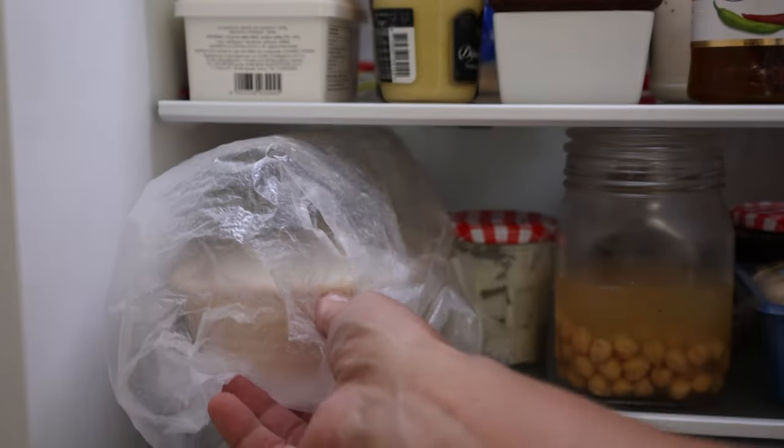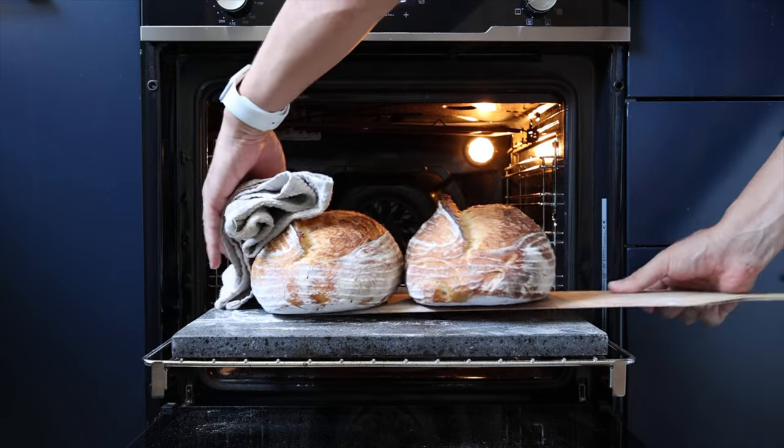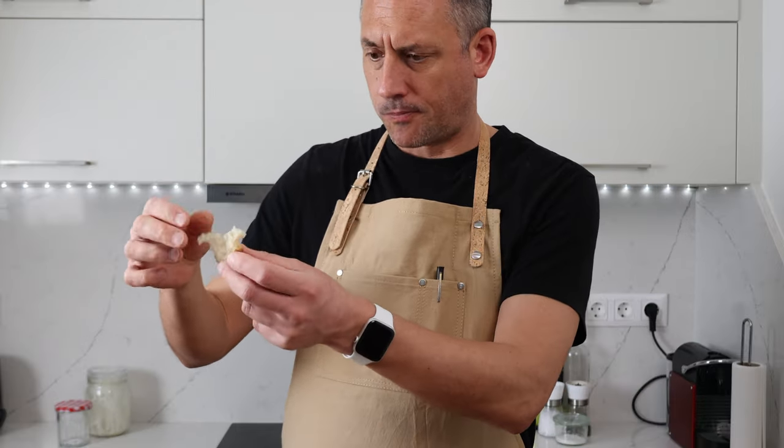Over time some of you were reporting back to me about your experiences proving both covered and uncovered. Some of you were really pleased with the results but others were wondering why the dough was drying out so much and turning into a brick. The difference in results could only be down to one thing, so I decided to spend the next few weeks proving my dough in a different fridge — my kitchen fridge — just to see if there was any difference. And it was like night and day. Proving uncovered in my kitchen fridge dried the dough out excessively, ruining the oven spring and the final texture of the bread.